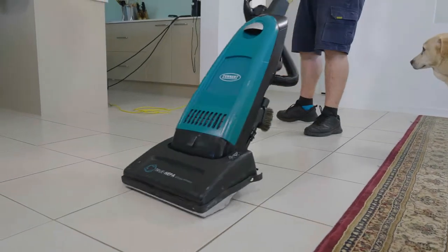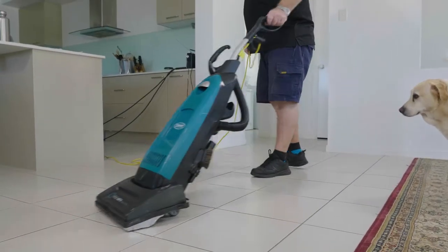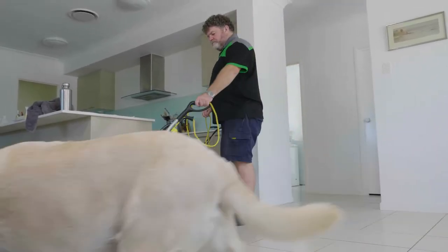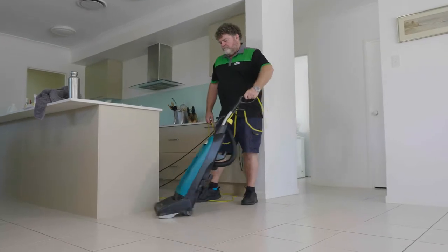We're happy to move larger items — we'll help you move them. We'll work in sections so we can move and clear parts of the home as we go. Of course, if you give us a completely blank canvas, we'll love you forever.